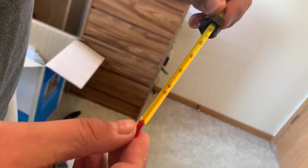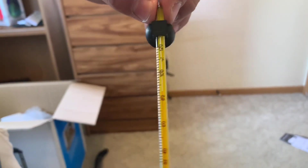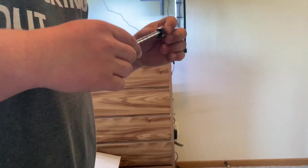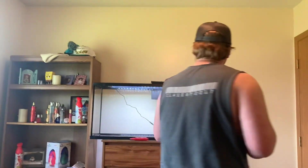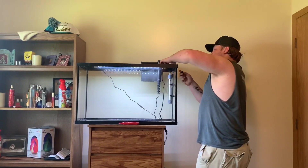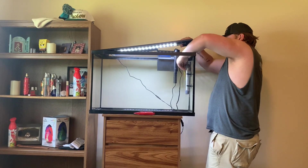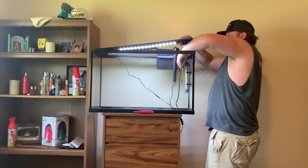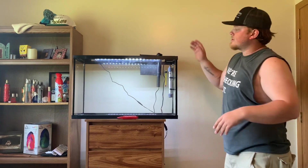It comes with a thermometer — just a little suction cup, put it right on here and it'll tell us the temperature at all times. That's pretty nifty. Might put this on the 75 gallon or something, but for now we'll just stick it in here someplace. Put it right there — looks good.